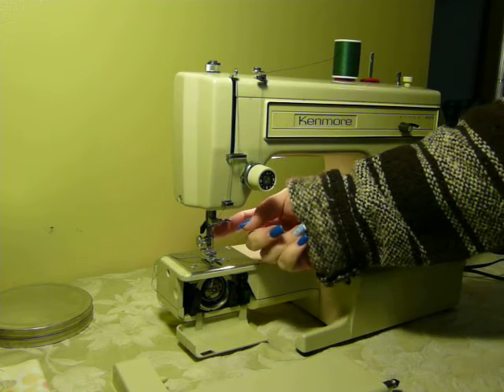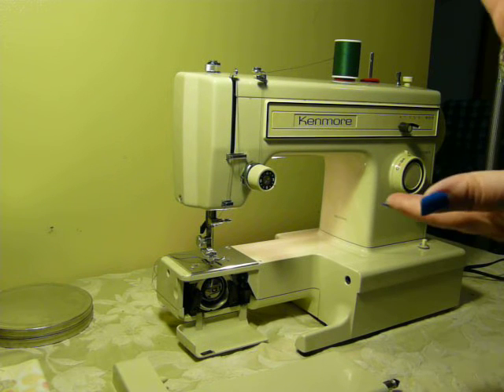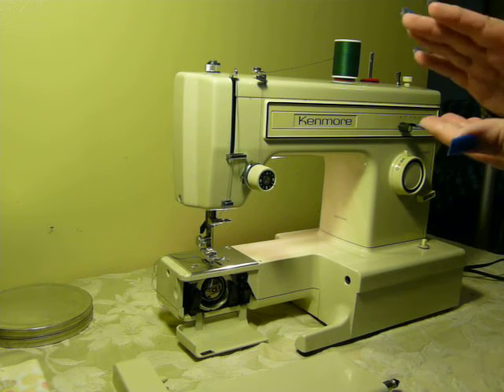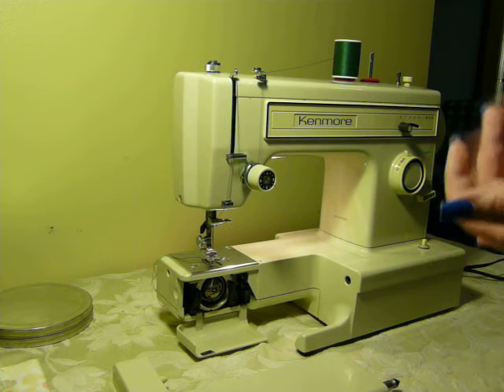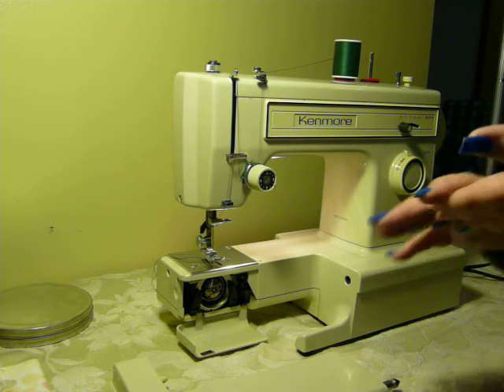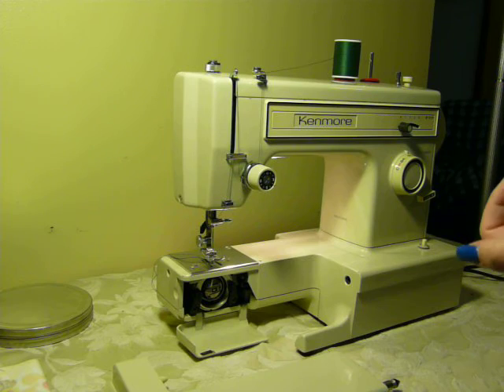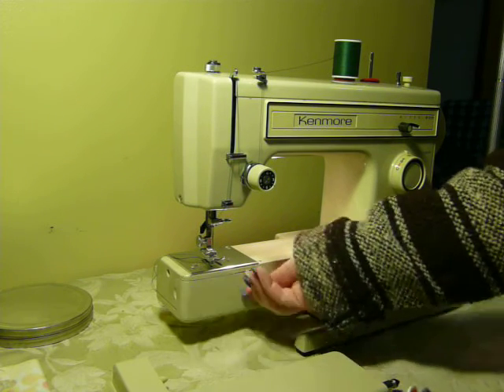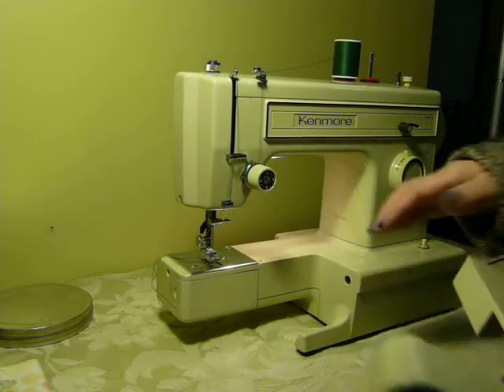Your bobbin access is here. It uses standard Class 15 bobbins, low-shank feet and attachments, and standard 15x1 needles. All of those attachments and accessories are readily available on eBay, other online sites, as well as your local JoAnn's or Walmart — somewhere like that will also have needles and bobbins available.